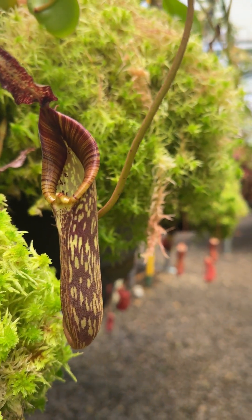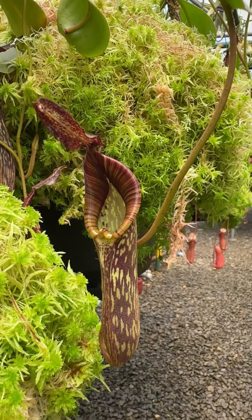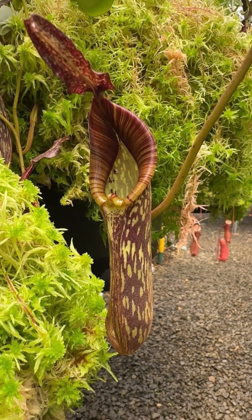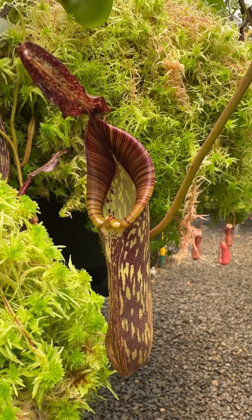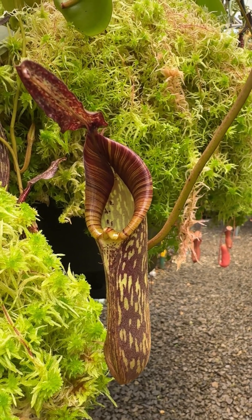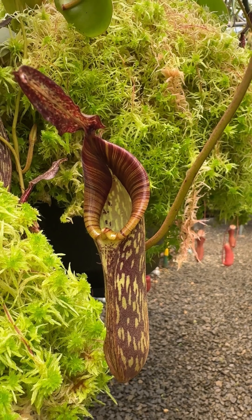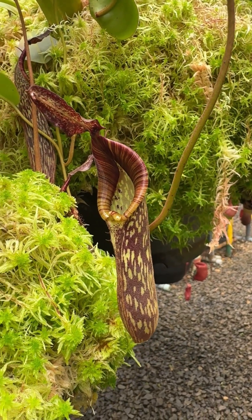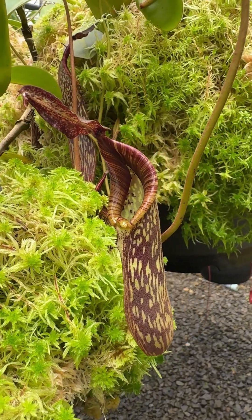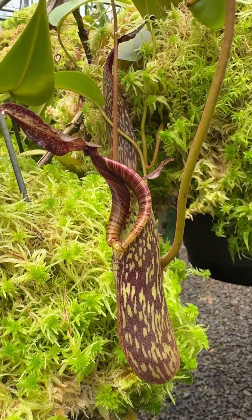Nepenthes zachreiana is a name that could be new to some people, but if I mention Nepenthes fusca that's a much more familiar name. This particular item here we marketed for more than 20 years as Nepenthes fusca, and we knew that Nepenthes fusca was quite variable.